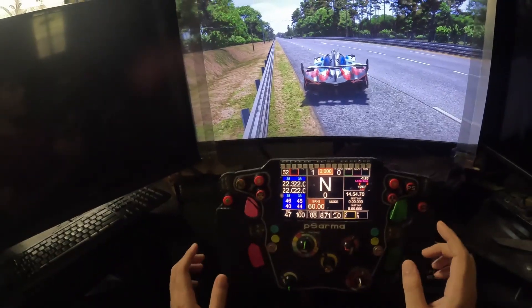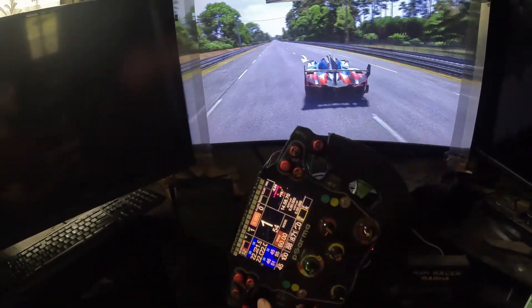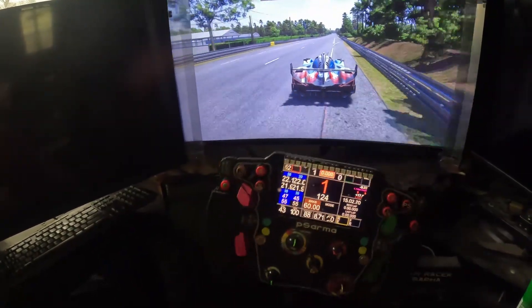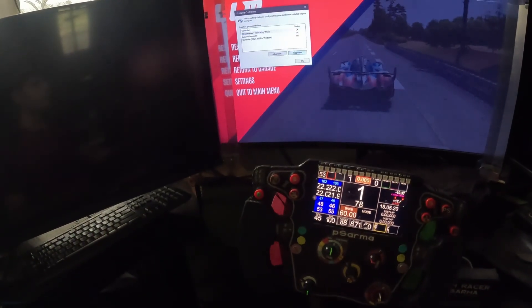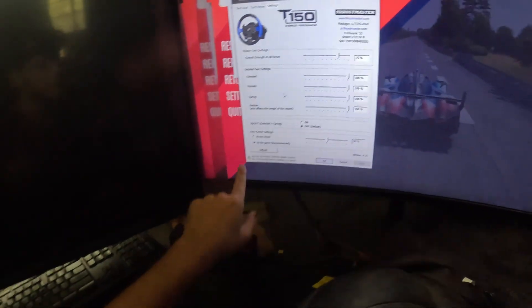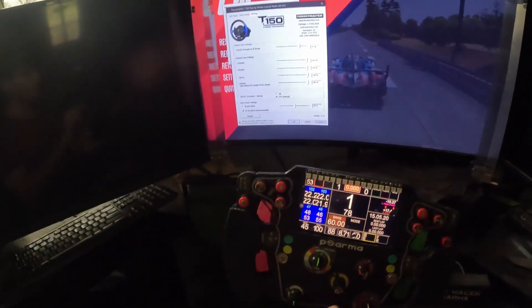If I accelerate now and switch to first gear, the force feedback is actually working — you can see it's working perfectly fine. My force feedback is set by the game, not by the wheel. If I go to settings, you can see it's set by the game. If I select 'by the wheel', then the game will not have any control over the force feedback.